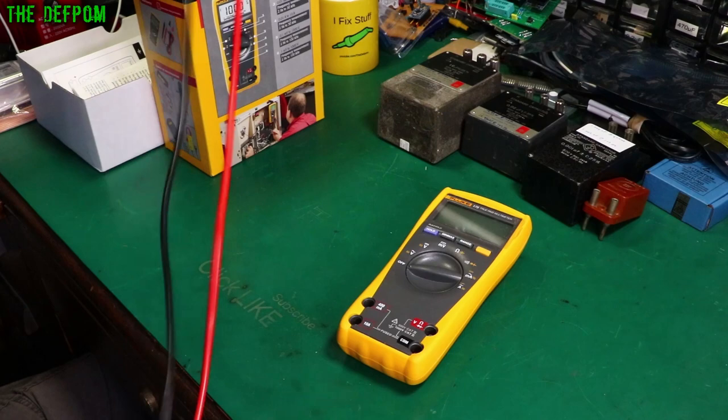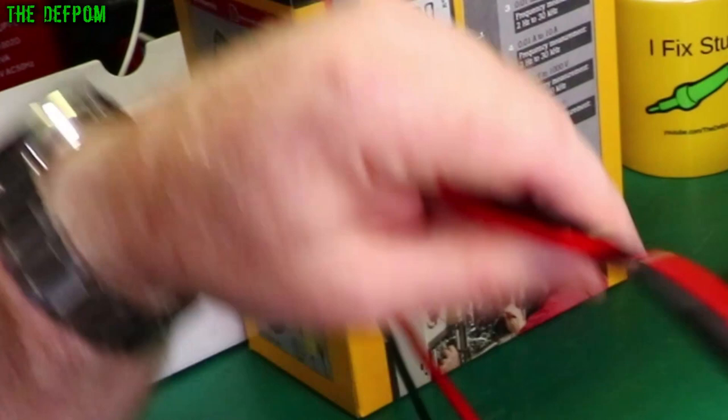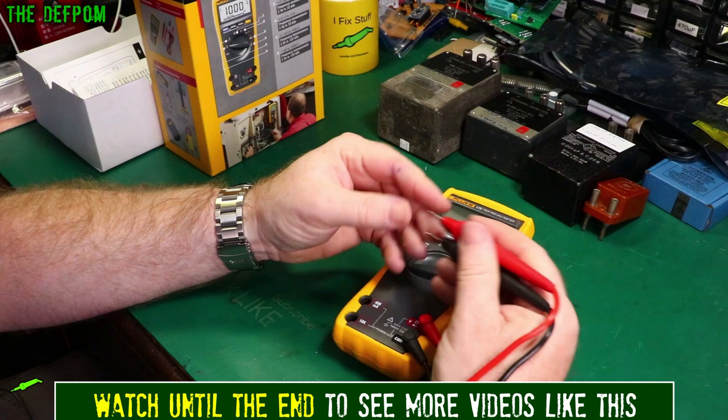They've got standard probe tips, but interestingly no covers on these ones. I thought they'd still come with covers for the CAT 3 rated stuff — rated CAT 3 1000V and CAT 4 600V. I won't be using these leads anyway; I'll probably switch to my better silicone leads which Pomona sent me previously.